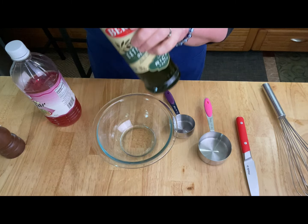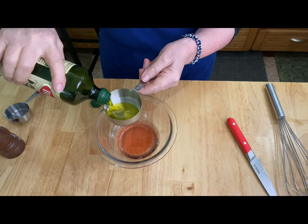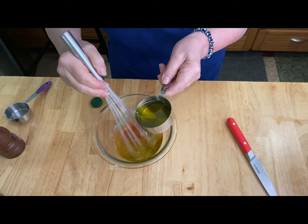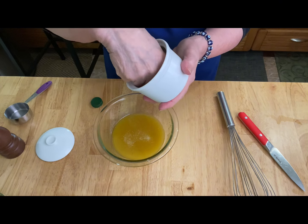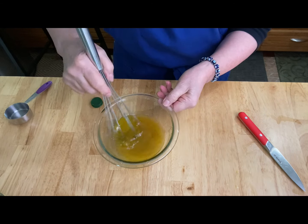You'll want to make your vinaigrette in a separate bowl. I'm using extra virgin olive oil and red wine vinegar. Add your vinegar first and then drizzle in your olive oil — that's the way you should do a salad dressing. Add it a little bit at a time so it emulsifies. Add some kosher salt and ground black pepper.